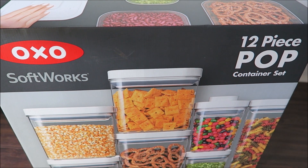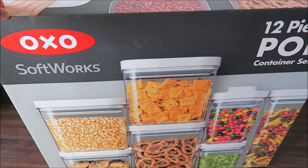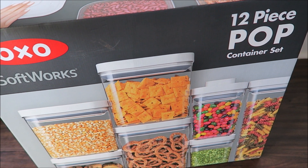Hi everyone, this is May from ANJC. So today I just got this OXO Softworks 12-Piece Pop container set from Costco.